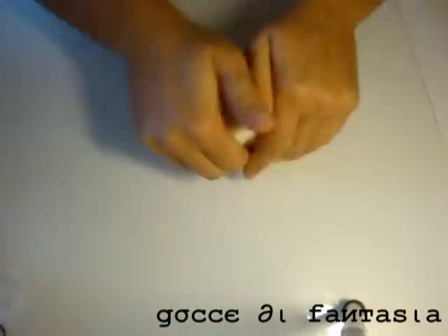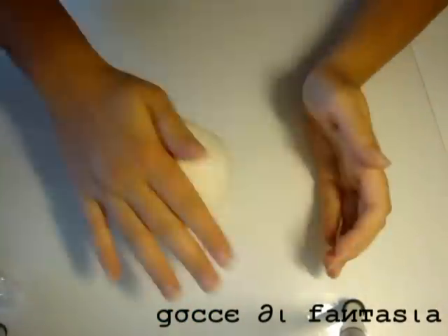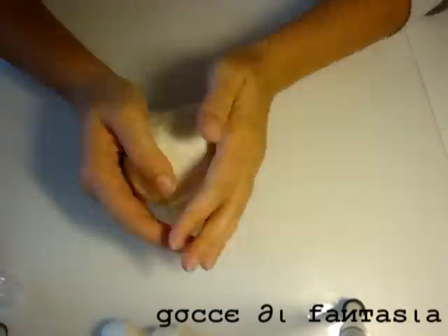Vado ad ammorbidire la pasta di mais fatta in precedenza. Vi lascio la ricetta nella mia pagina Facebook. Non ho girato il video perché ne ho già visti molti e ben fatti nella rete.